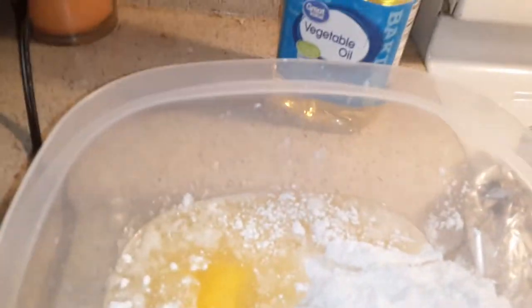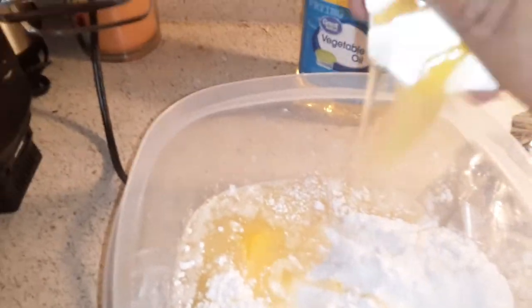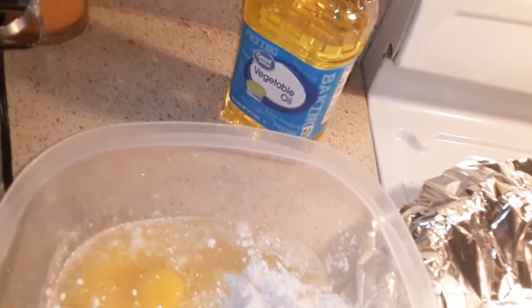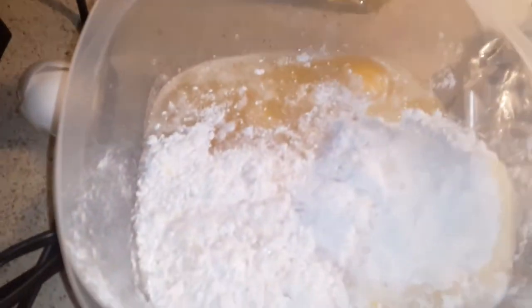There goes one egg — I'm gonna use my other hand. That was one egg, that's two. And there is three. You add the little water in and you basically put your blender in.